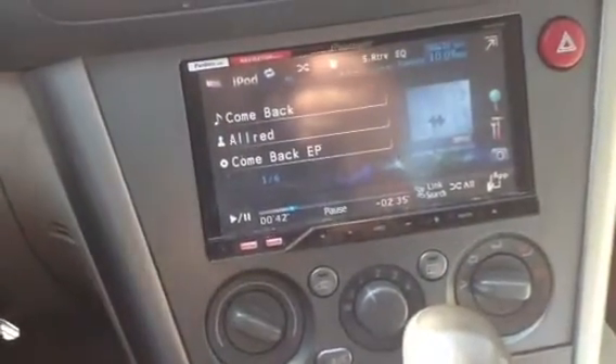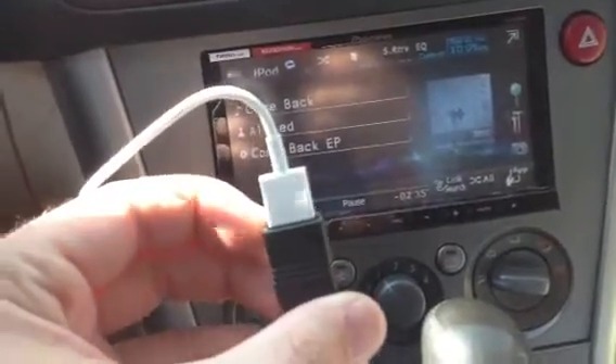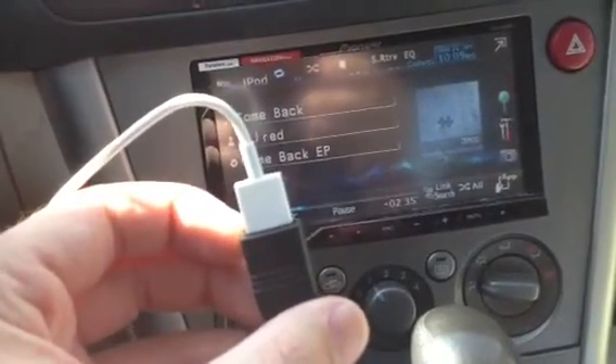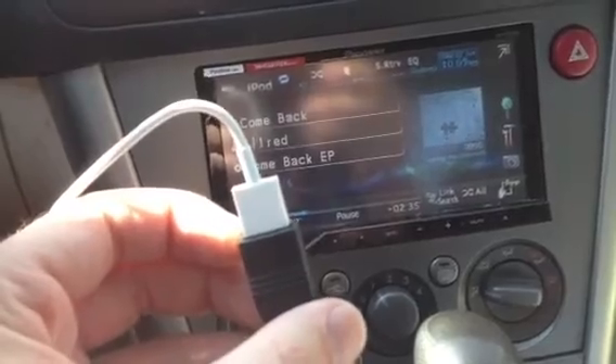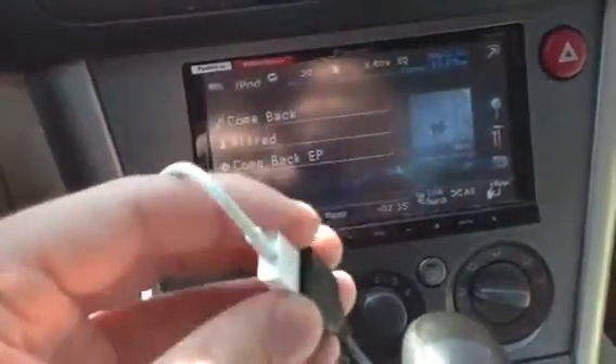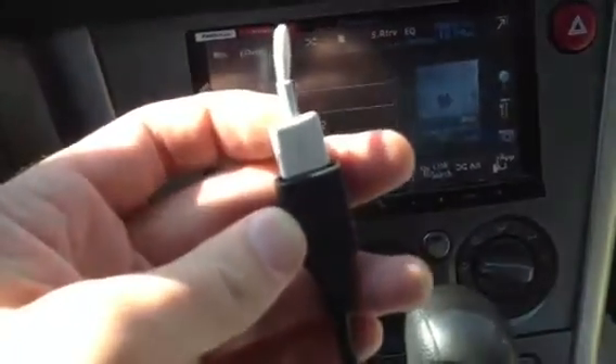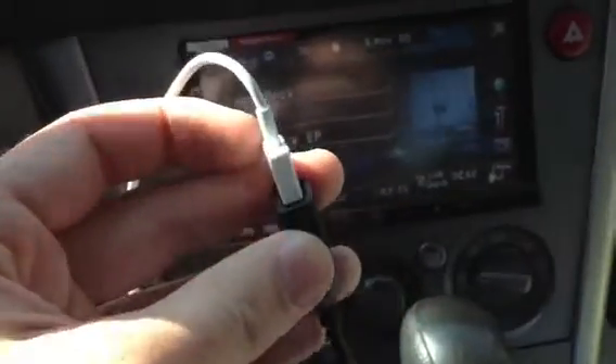I do have an advantage though — my Pioneer deck has a USB connector, and this cord right here just connects right in. Now some of the other decks, like the Alpine decks, have special connectors that are a round connector with several pins in it. If you have something like that, then obviously you're going to need to get a specialized cord for it.